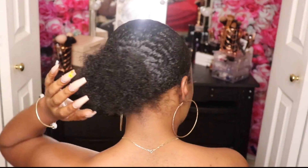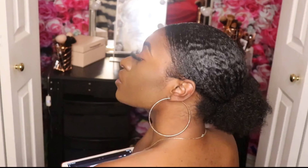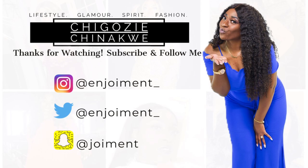Thank you guys so much for tuning into my channel. If you have any questions, please leave them in the comments or hit me up on any of my social media platforms. Be sure to like and subscribe to the channel. Bye my Gozy girls!